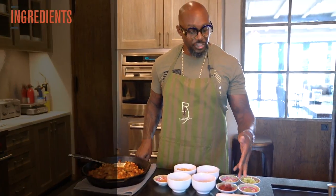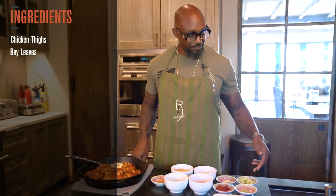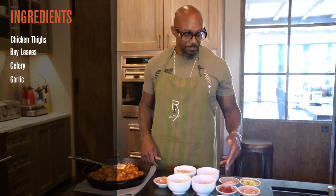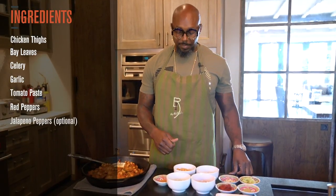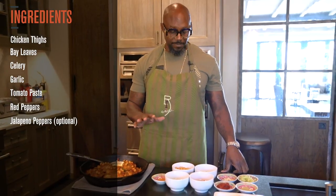Let me run you through what it takes to make this dish come alive. First you have chicken thighs, bay leaf, celery, garlic, tomato paste, red peppers, and jalapeño peppers — which you can leave those out if you don't want it too hot.